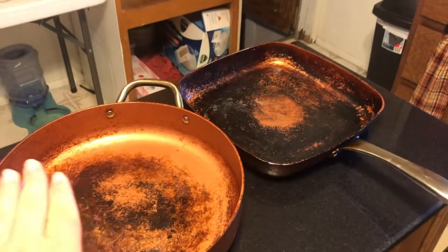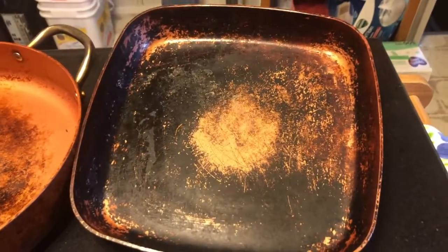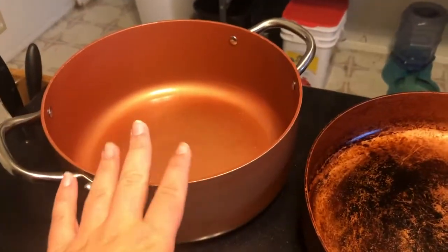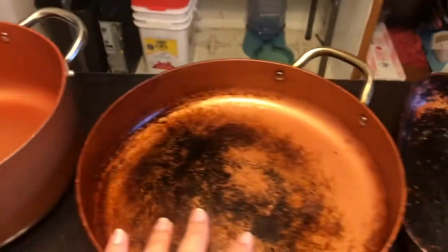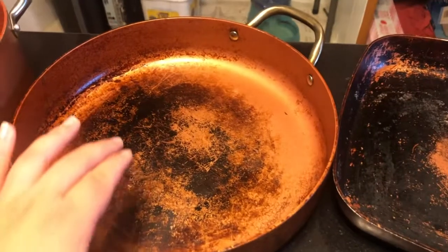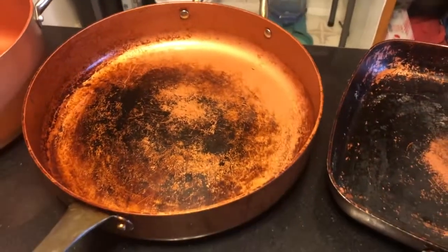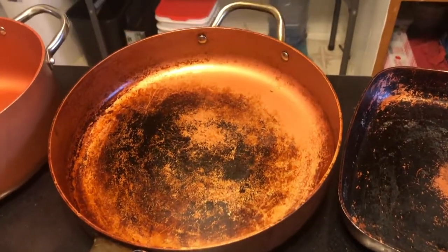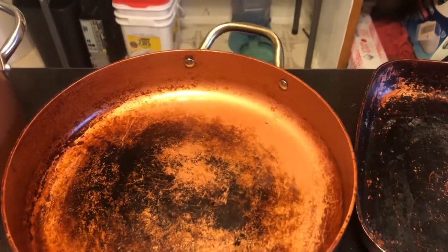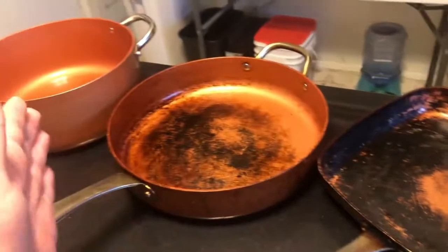They clean up really well despite the natural patina that is occurring in the bottom of the pans. As you can see, we use these ones the absolute most. We use that one a fair amount for pasta and boiling water — that's not going to cause a patina. The darkness you're seeing is patina, not stuck-on food, which is what I thought it was for the longest time. Patina is just what happens with lots of use, but it's harmless and they are clean. I absolutely love them. They come in three different sizes.